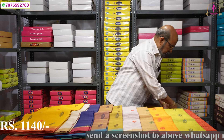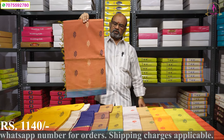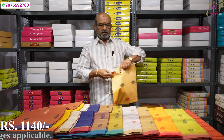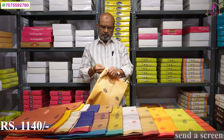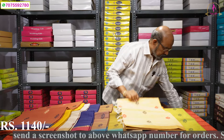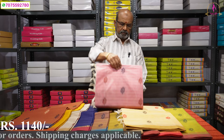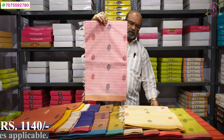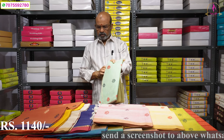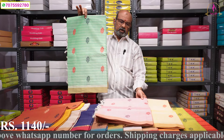I will show you the details. You will need to cut the iron and cotton. The color range will be displayed on screen. The light color is pink. I will put a blue color with a black thread. I will put a green color. It is priced at 1140.